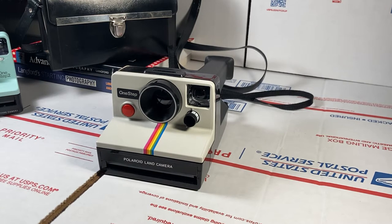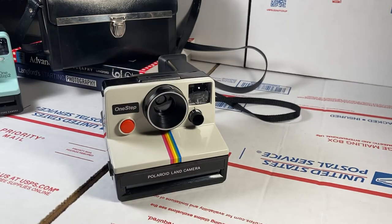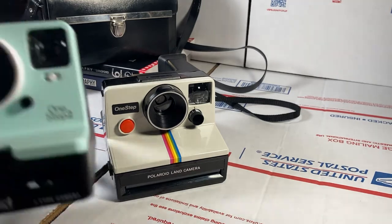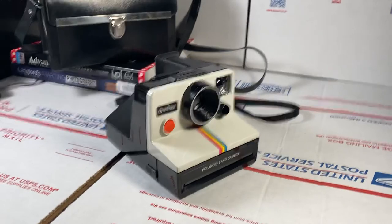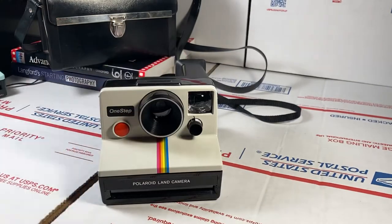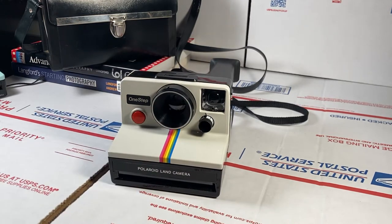Today I got one of the classic Polaroid land cameras. This one doesn't come with a flash built-in, unlike this newer model — the One Step Two. This one is the vintage model, made from 1975 until around 1982-83. This one is special — in mint condition it's a great camera.